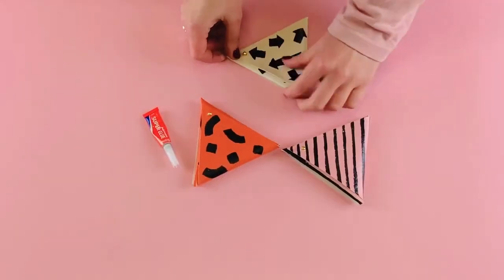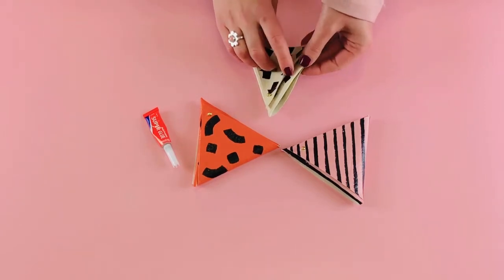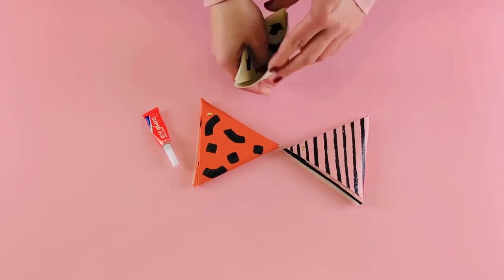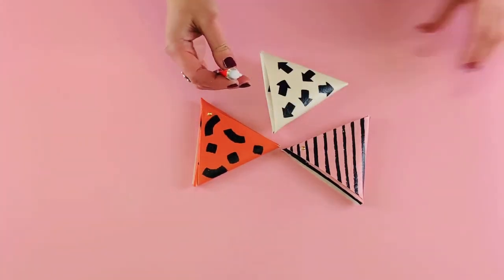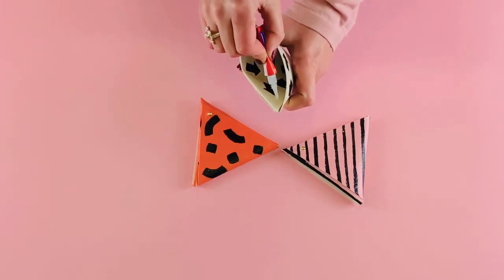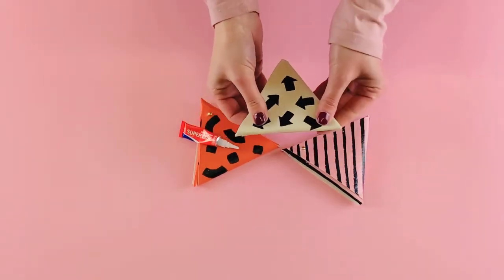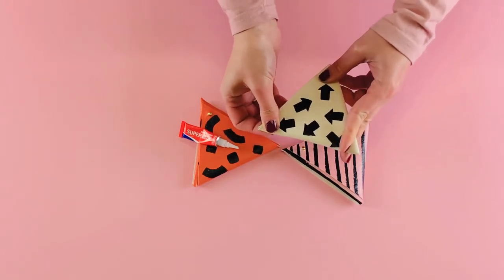Now it's time to glue your purse together. On the side of the purse you'll notice a little pocket — this is where we're going to put the glue. It's not this flap here; this is where the purse will open. Find the pocket on the side and add a couple of spots of glue. Be careful not to get the glue on your skin, then hold the purse flat until the glue has set.